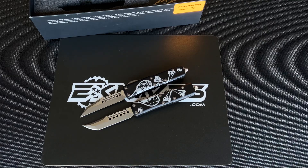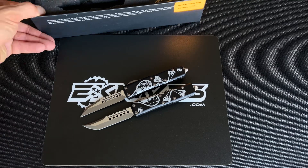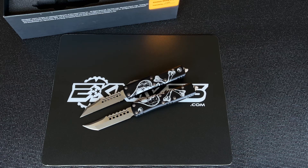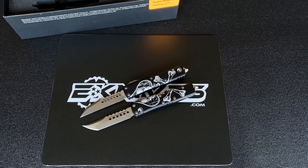Matching serial numbers, comes in the packaging and everything you see from Microtech Knives. eKnives.com guys. Thanks so much and have a nice day.